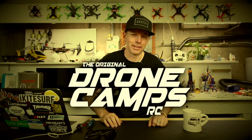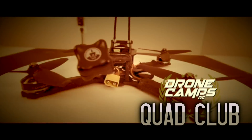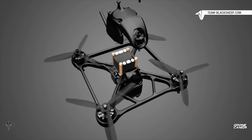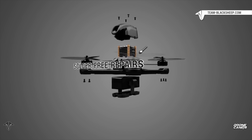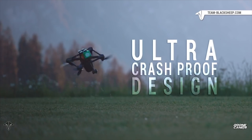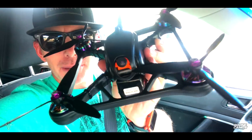I'm Justin Davis and this is Dribble Camps RC. What's up guys, welcome back to the channel.